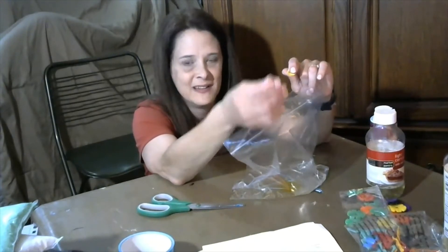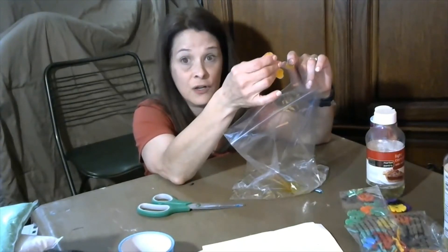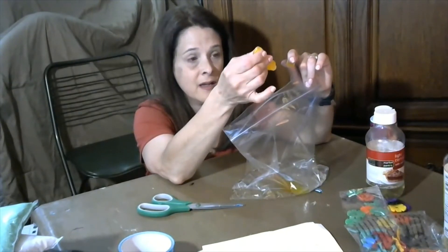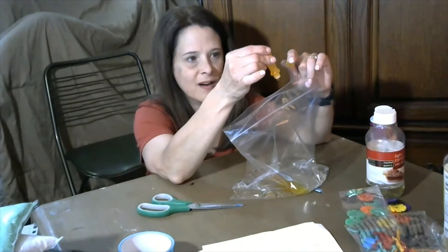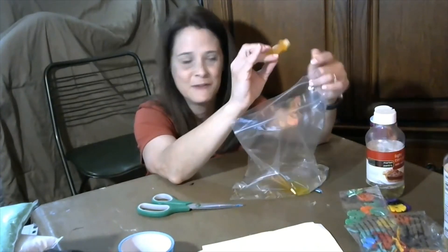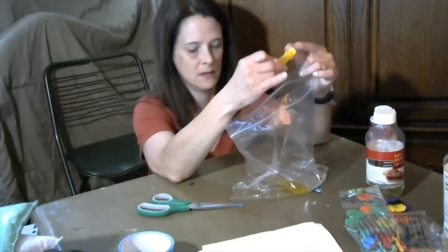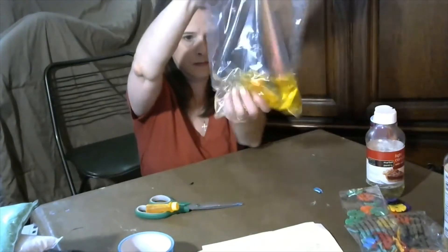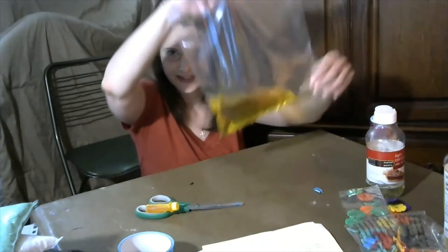Ready? One, two, three, four, five — five drips. Let's see how that color looks. Oh yeah, that's nice yellow water!